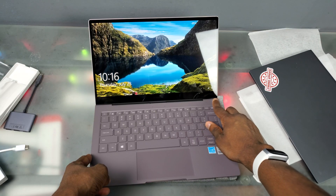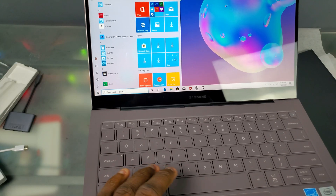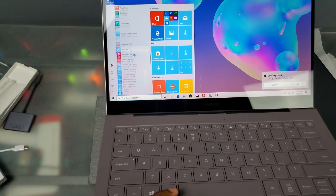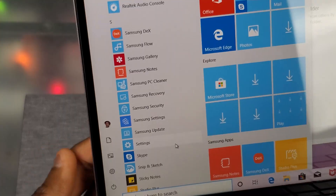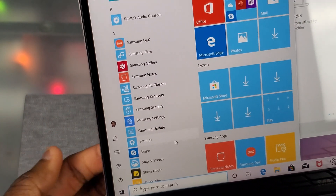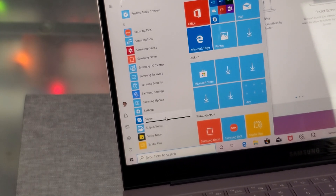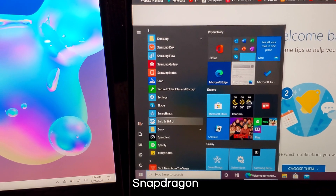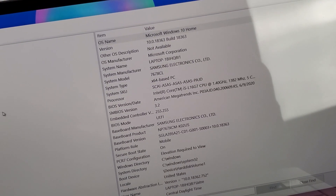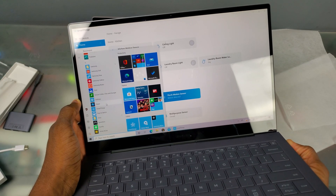Turn on the notification bell so you don't miss the speed test video. It just logged me in with my fingerprint. One important thing to note: going to my Samsung apps, we actually have more Samsung apps here than on the Snapdragon version - Samsung PC Cleaner, Samsung Recovery, Samsung Update, Samsung Settings. But notice one app that's missing: SmartThings. Since this isn't an ARM processor, SmartThings isn't pre-installed. In System Information you can confirm this is an x64-based PC.